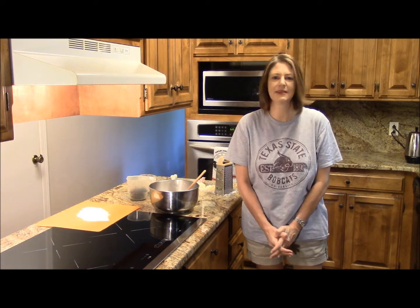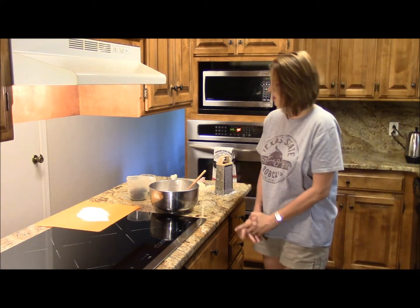Good morning, I'm glad you're here. We're going to have some blueberry buttermilk biscuits. So, to start off,